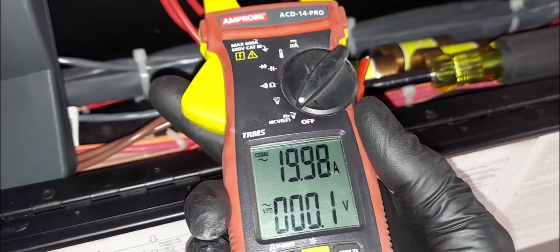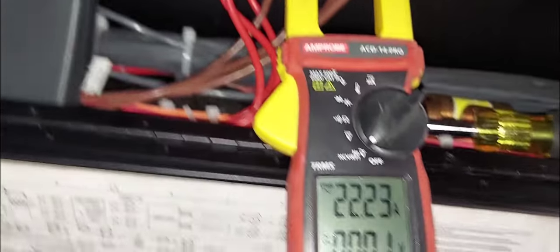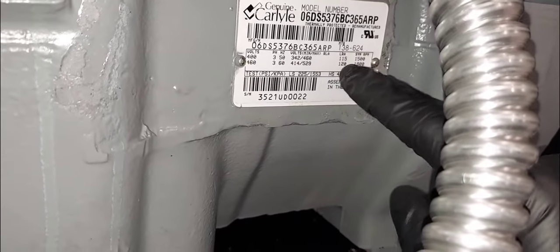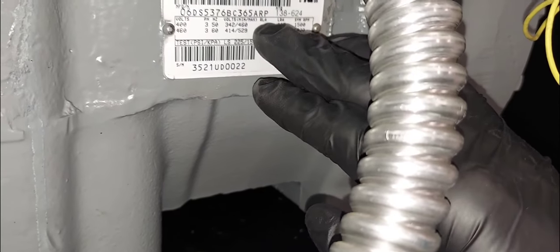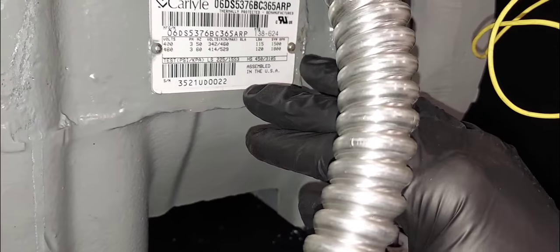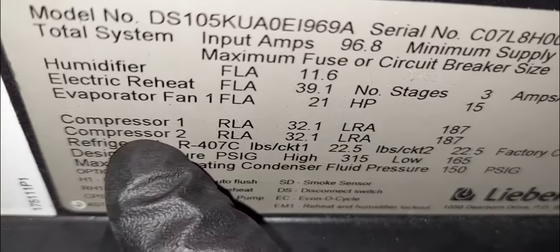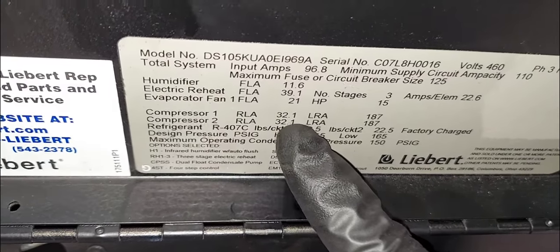Why did that switch trip the overload? The amperage looks pretty good. We can check under the nameplate for the running load amps. It's a 460-volt unit. I see lock rotor amps but no running load amps — that's strange. I'll look for the RLA on the nameplate on the unit itself. Either way, we're well below our RLA.